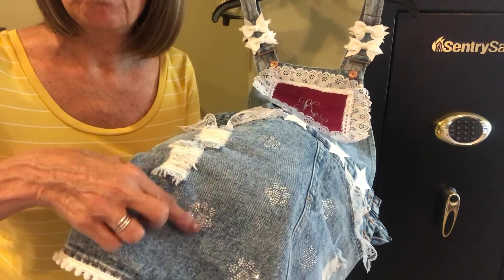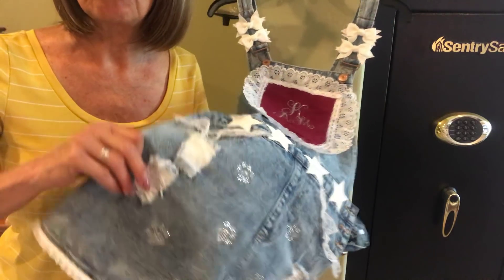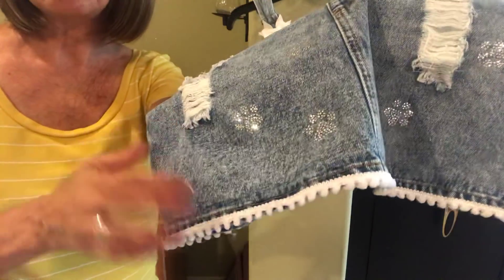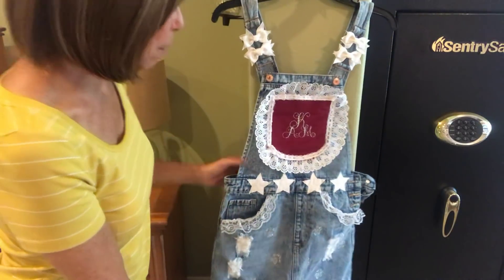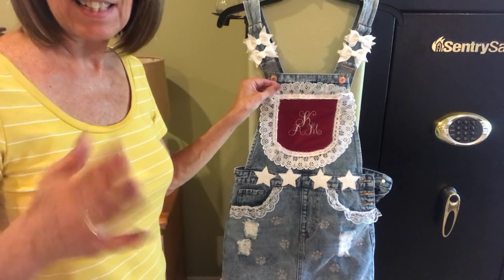At the bottom of the skirt we have little pom-poms that go all the way around. Isn't it cute? That's the front — it came out super cute. It's just her style too; she likes this sort of thing and it just looks like her.